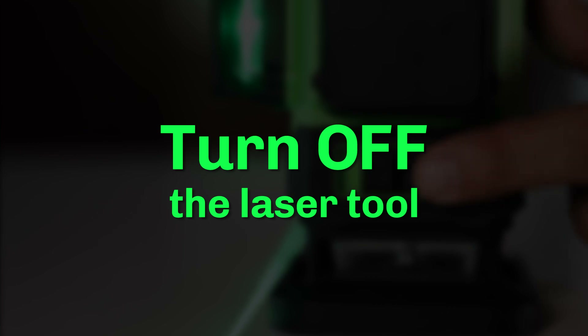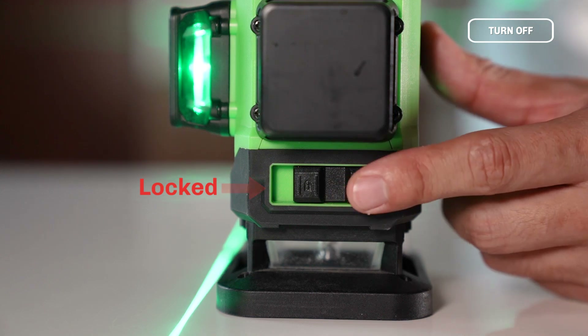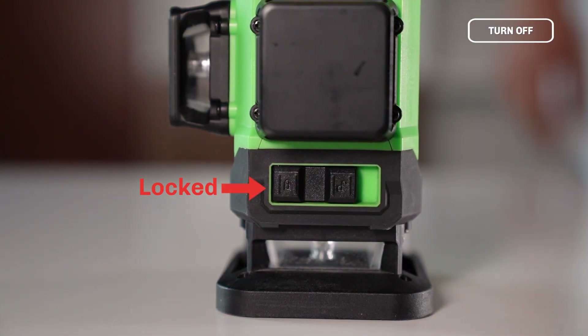Turn off the Laser Tool: If the Laser Tool is in self-leveling mode, slide the pendulum to the locked position to turn off the Laser Tool.